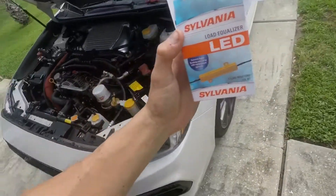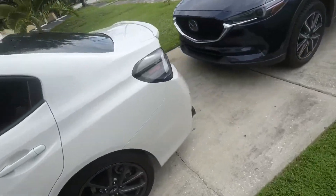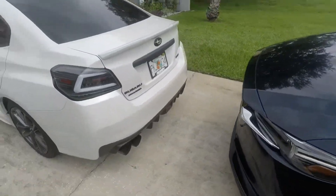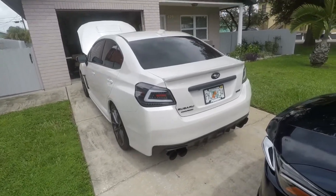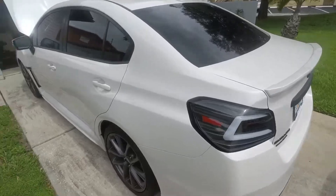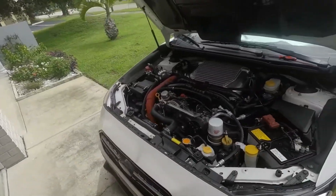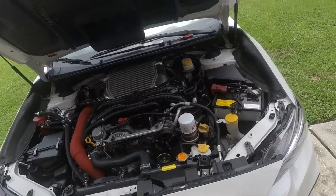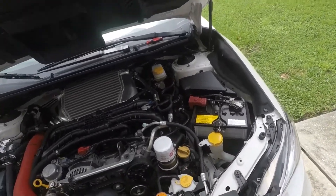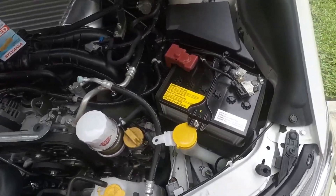If you do not put this in — if you just simply change out those bulbs — and even if you have hyper flash removal in the back like I do with the tail lights, the Subi Speed spec detail lights, it will still hyper flash. So we're gonna have to put them in up front as well. Quick tutorial so that if you guys have any questions or concerns I'll be able to help out.